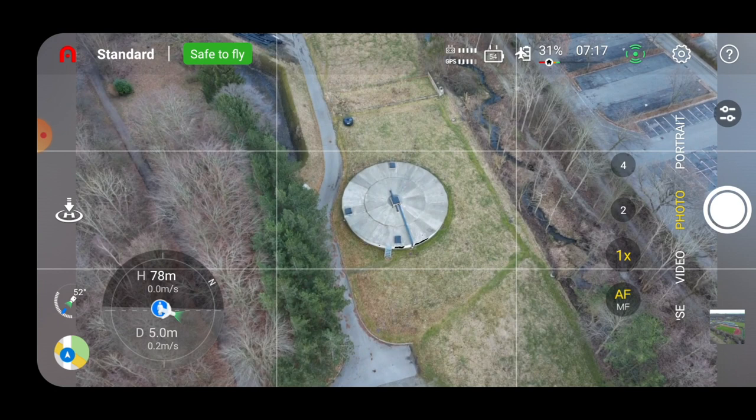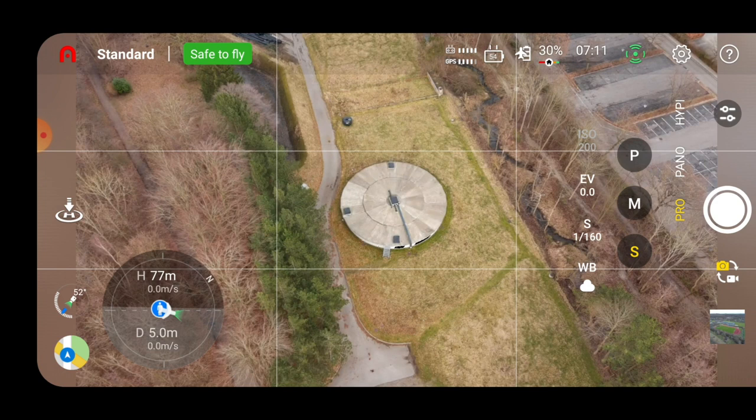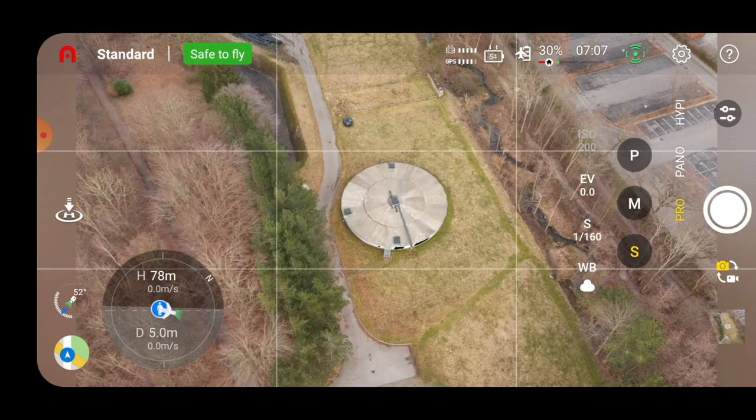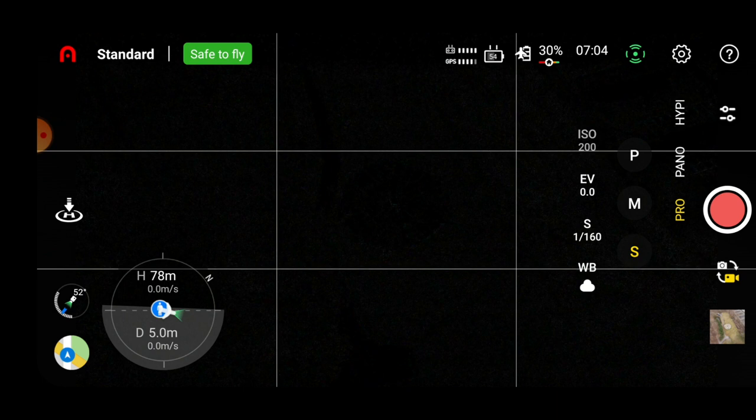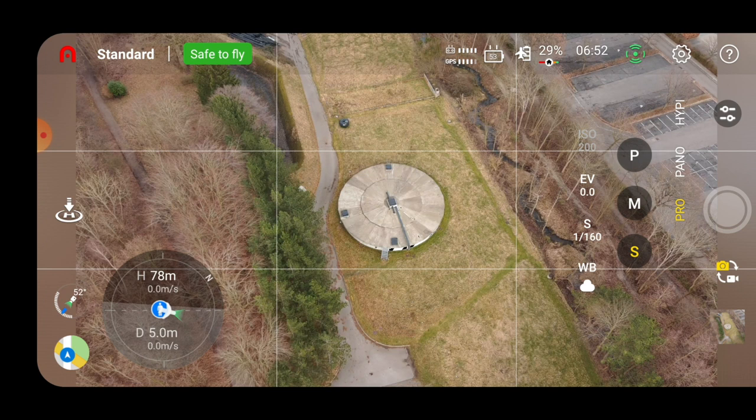Let's play around a little before the battery is completely out. I'll put it in pro mode and take a photo. Switching into video mode — I really don't like that the video feed is cutting out like that, it's a really unpleasant experience.